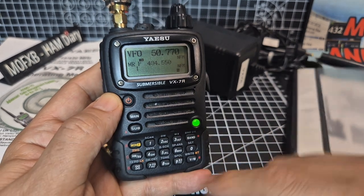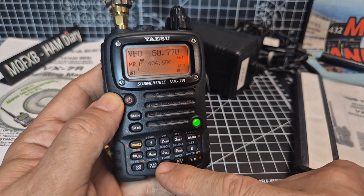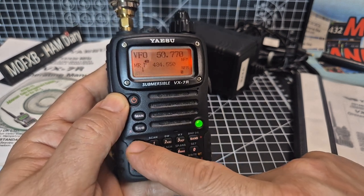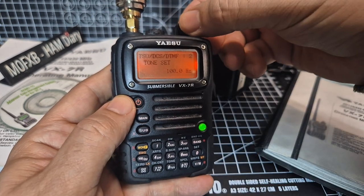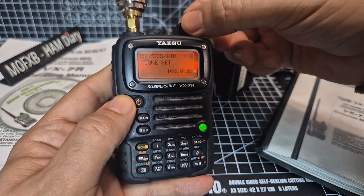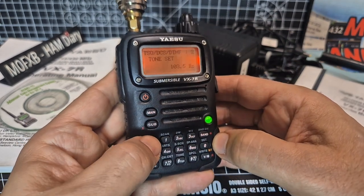There are a lot of shortcuts here. If you press F and then the MON button, then press number 8, you go straight to tone. F, tone — and we can turn the tone on.